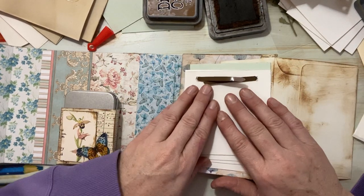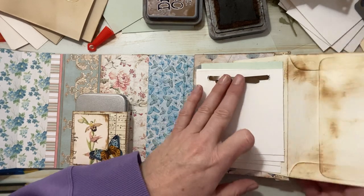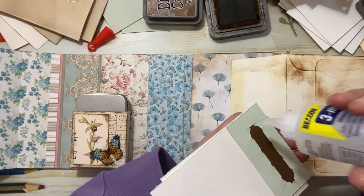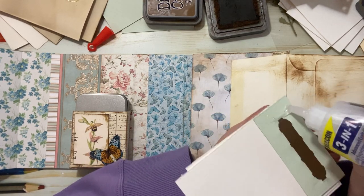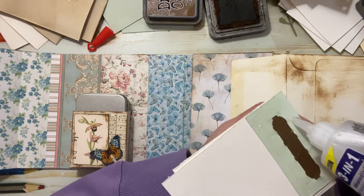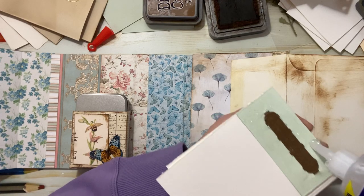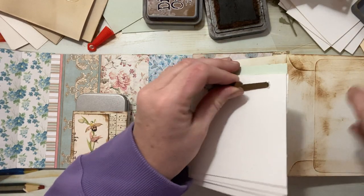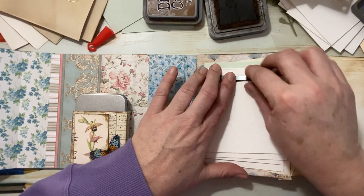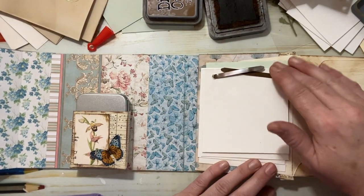I'm going to glue the back of this green piece here so I have a little section of scrap papers. The glue is drying out — I'm notorious for not putting my lid on, so it's my own fault. You can use any kind of clip or a paper clip, whatever works for you. I just thought these little doctor medical forms were kind of fun to use.